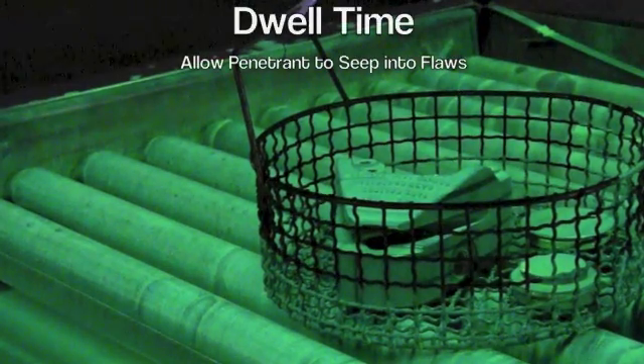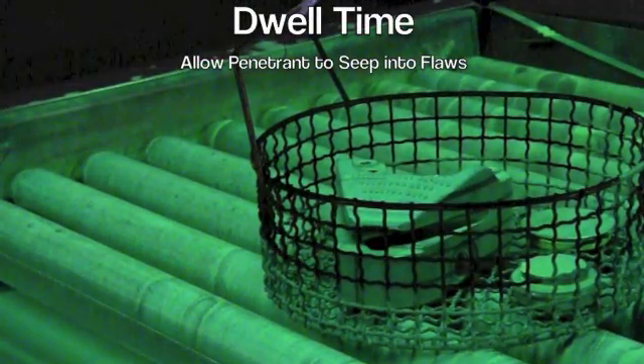This allows the capillary action to happen. If there is a crack, it will be able to seep inside, and after a 20-minute dwell time — depending on the specification — it enables the defect to get filled with penetrant.